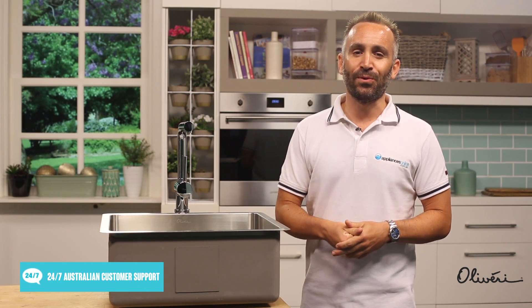If you're still slightly indecisive about what tap will be best for you and your home, pick up the phone and give Appliances Online or Oliveri a call, and we'll be happy to help you out. This video was brought to you by Oliveri, the Australian sink manufacturer, and in partnership with Appliances Online.